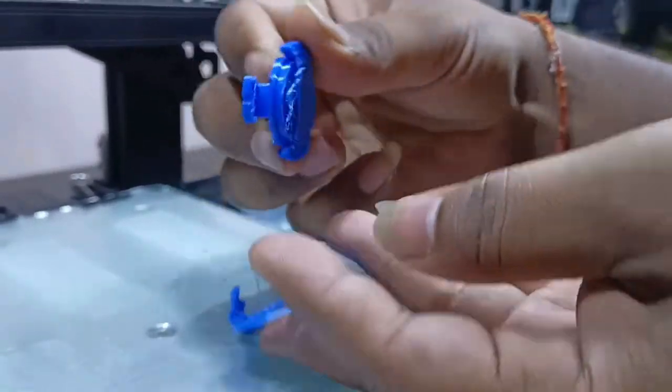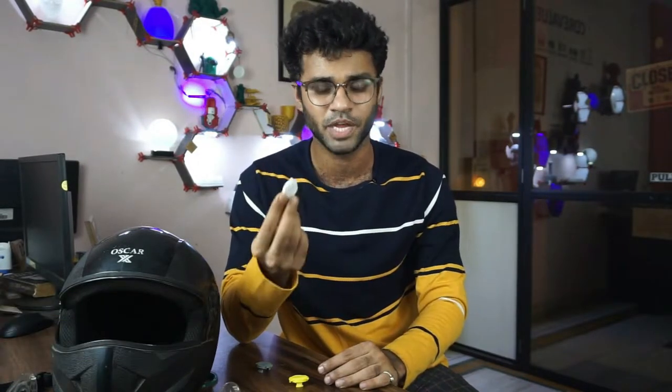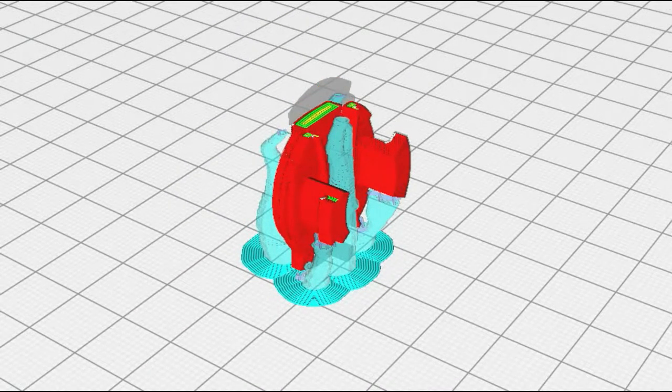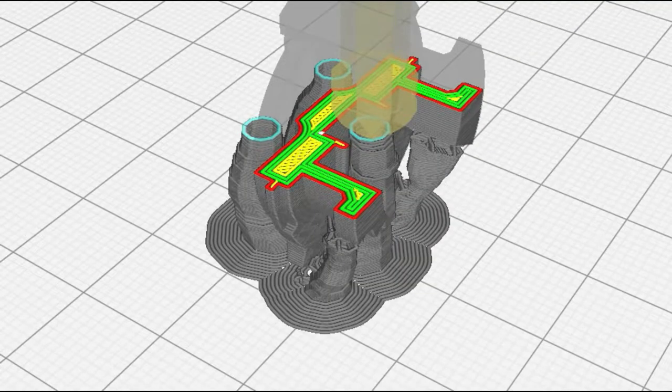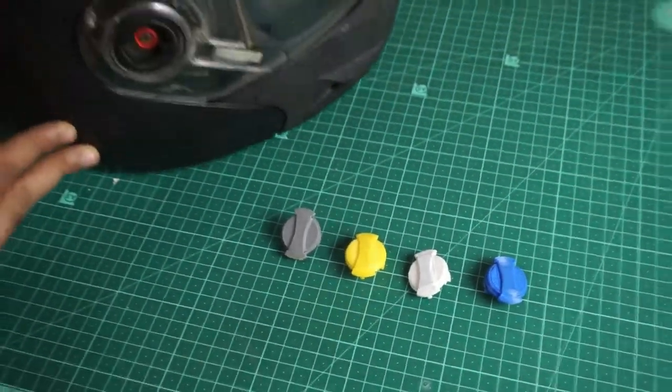We had two iterations to finalize this design. The first design did not fit perfectly. The second design fit perfectly, but we printed it in PLA, so it broke easily. We then used ABS to print the part — it became stronger, but after some time that print also failed. So we made a small change in the print orientation, which meant the layer lines now cover the cross-sections completely, giving higher strength. We then decided to print with PETG, and this is the final product — it worked great.